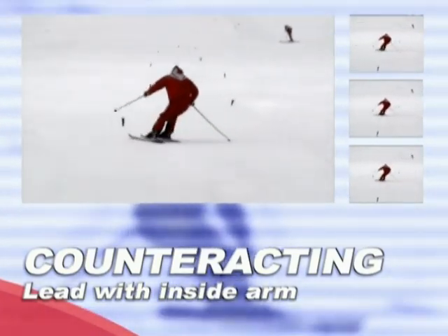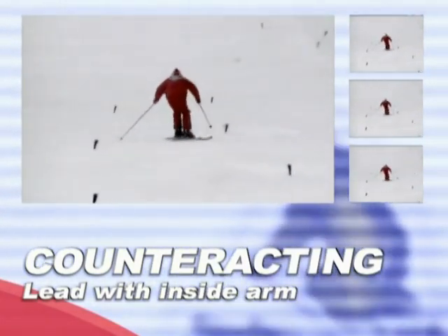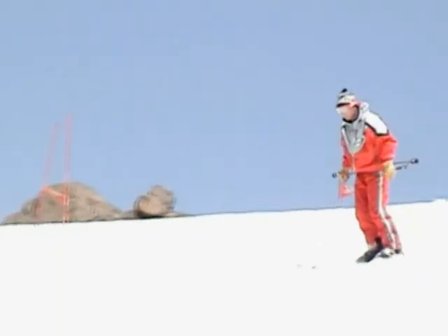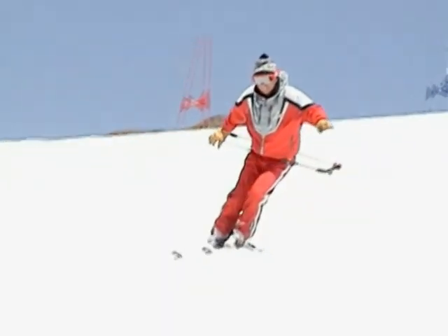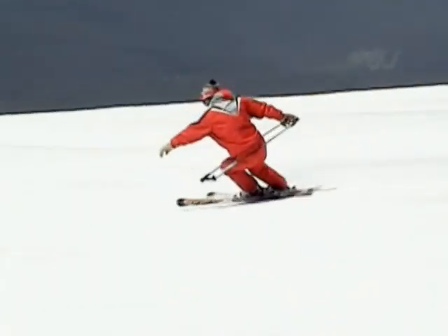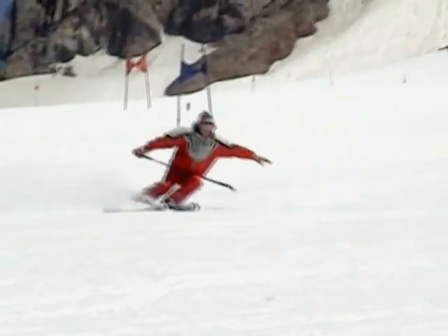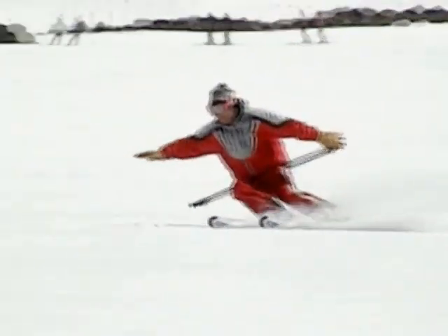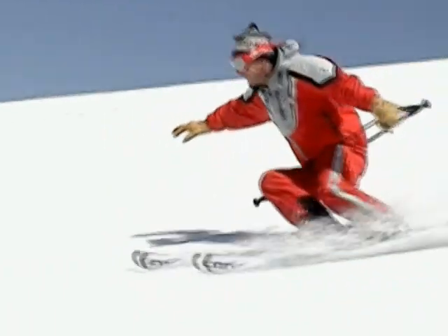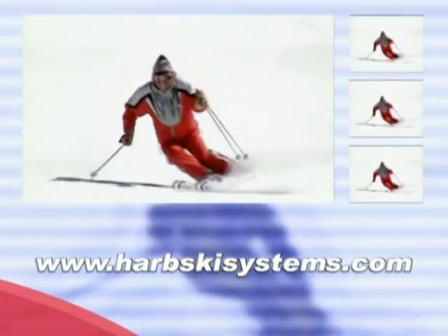Counteracting movements help to keep the skis from twisting in the transition. The best place to begin counteracting is with the edge change creating the transition. Using the poles as a hipometer, you can keep your body rotation under control. Push the outside hand back to keep the side of the body from moving into the turn too early. Keep leading with the inside hand, keep it forward, and keep the poles on the inside leading into the arc. Contact us through our website for further details.